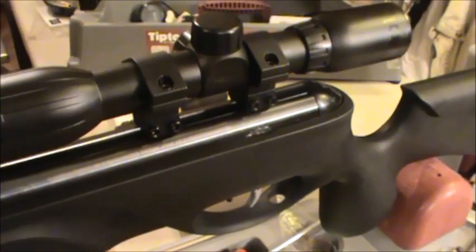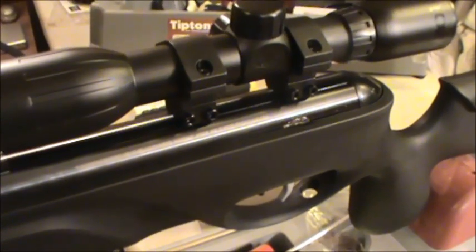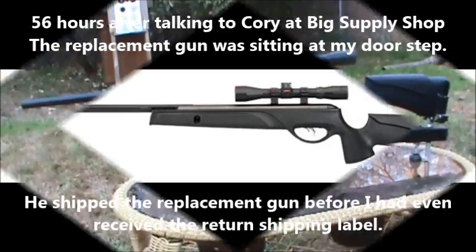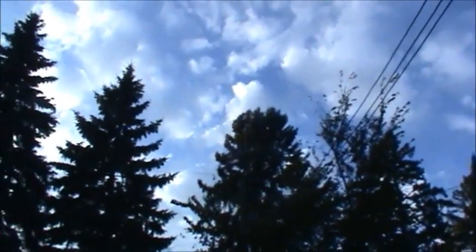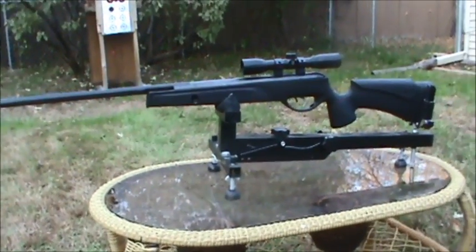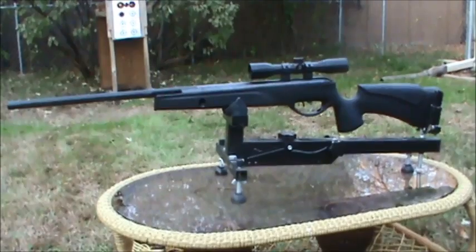So I'm going to work on this issue and we'll see what we come up with. Well, since we had such a nice day today — beautiful blue skies, it's getting late in the day — but we're going to get one last review done outdoors. So again, this is the Gamo Big Cat 1400.